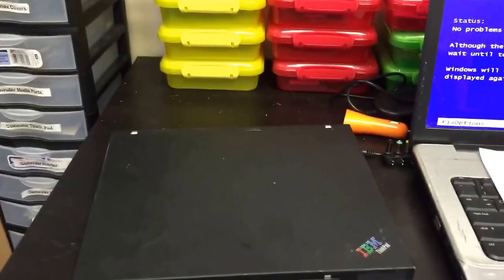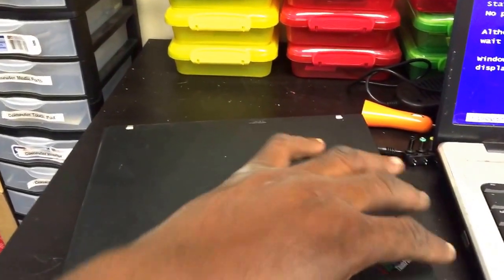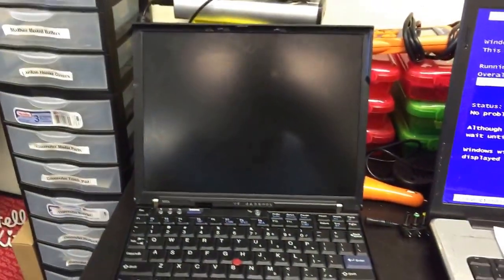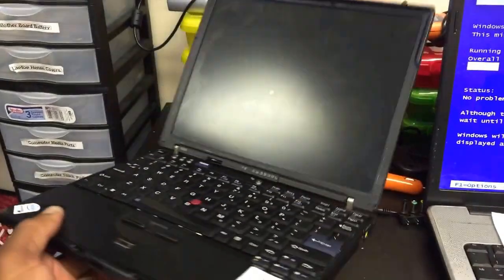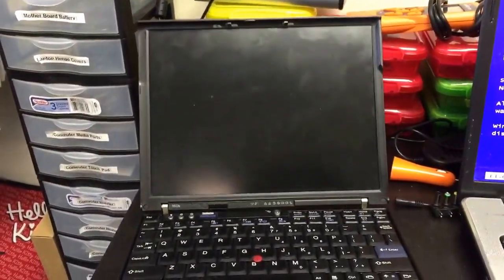I'm Liddell with ComputerSci and we're in the lab. Today we have an IBM X60S model laptop computer. It is a very small and very thin computer as you can see. It's kind of portable, like it's about a 10.1 inch screen.